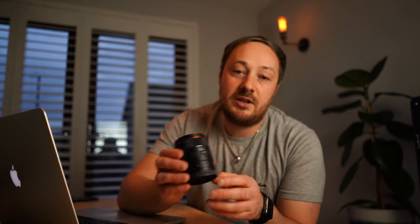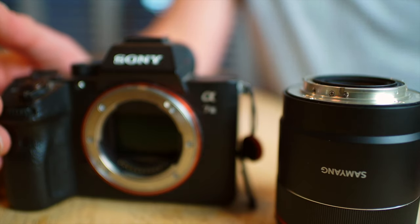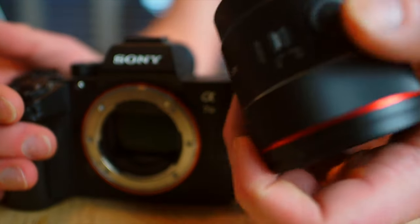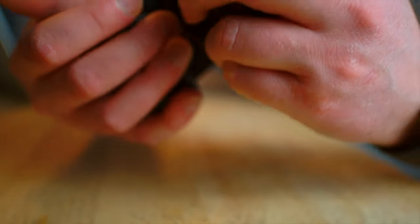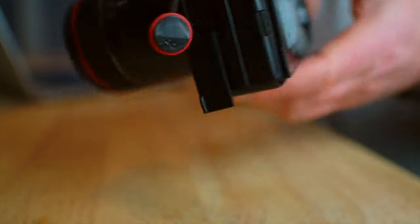That's obviously not useful for astrophotography, but what is really cool about this lens — and I don't know of any other Samyang that does this — is that if you hold down the focus hold button either when the camera is on as you attach the lens, or when the camera is off or in standby and you hold down the focus hold button...